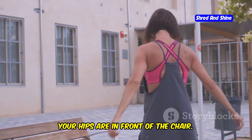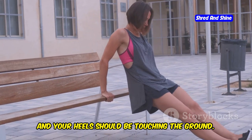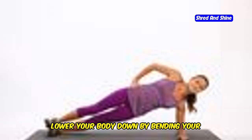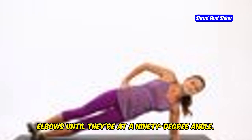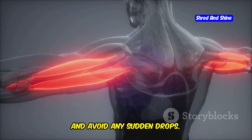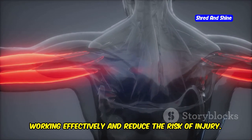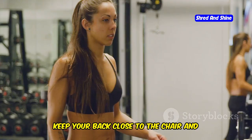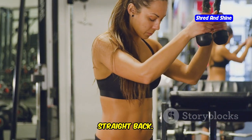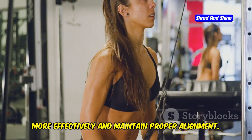Walk your feet out a couple of steps so your hips are in front of the chair, your legs should be extended, and your heels should be touching the ground. This position will help you maintain balance and proper form. Lower your body down by bending your elbows until they're at a 90-degree angle. It's important to control your movement and avoid any sudden drops. Keep your back close to the chair and make sure your elbows are pointing straight back. This will help you target the triceps more effectively and maintain proper alignment.